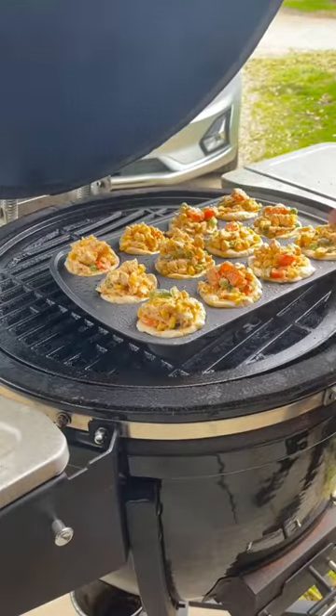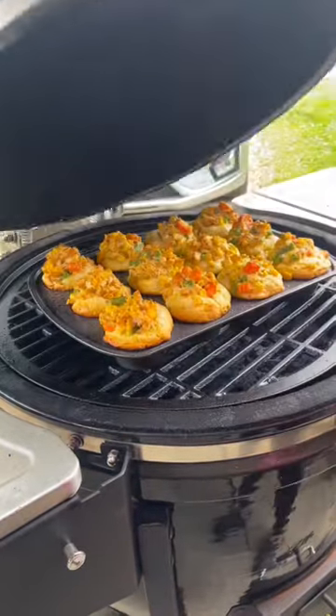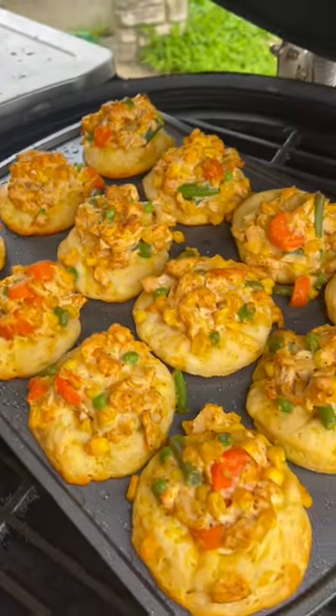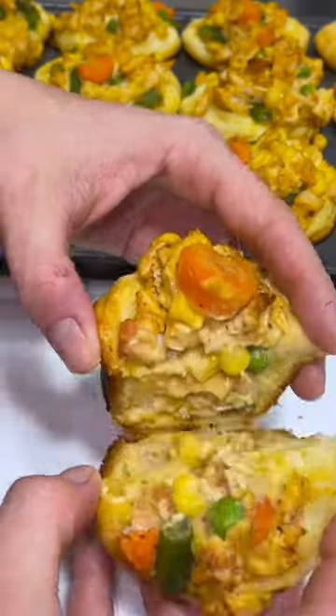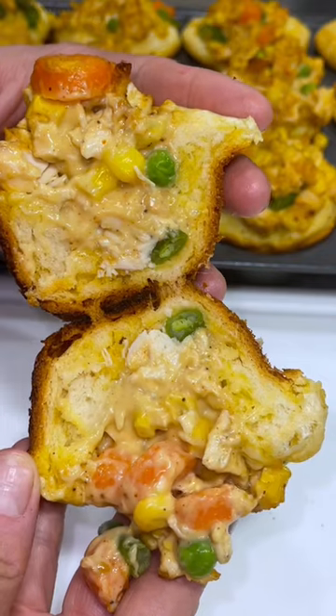I put them on my smoker — these can also be made in the oven. I cooked them at 350 degrees for about 28 minutes until the biscuits were golden. This is a simple idea for a weeknight meal. I served mine with a salad. Let's eat, y'all!